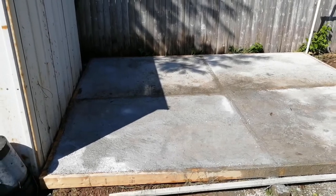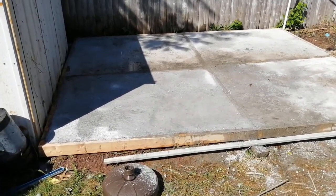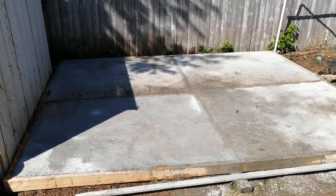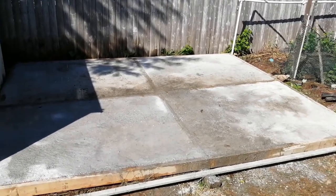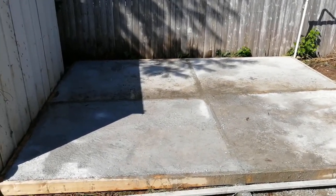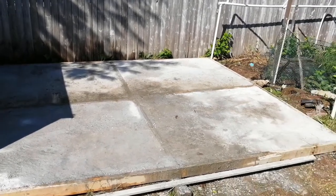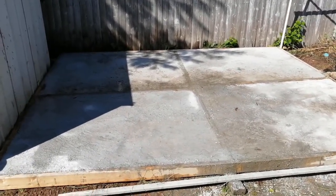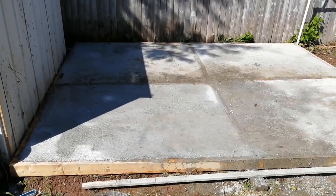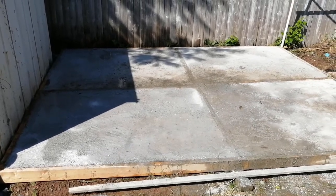Hello, this is just a follow-up on the video I started. I finally finished the base for the cement. Apologies for the noise — we had a storm yesterday and there's no power in my area, so we had to turn on the generator. The cement base is done now, and I just need to continue with the work and see if I can build the shed.